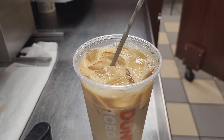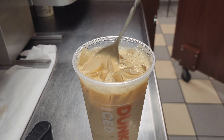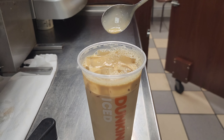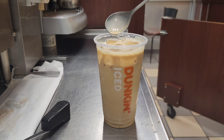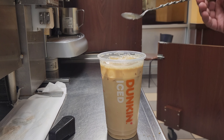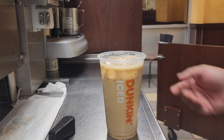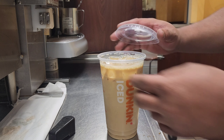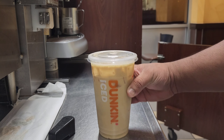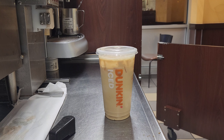So cinnamon vanilla iced coffee — I made the medium size. Thank you so much for watching, guys, for your support, share, like, and comment. See you with another video. Please don't forget to subscribe and share with your friends. This is Dunkin' vanilla iced coffee.